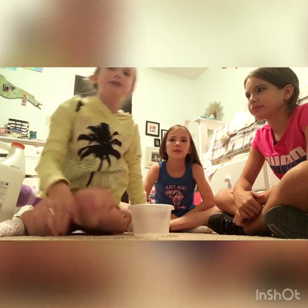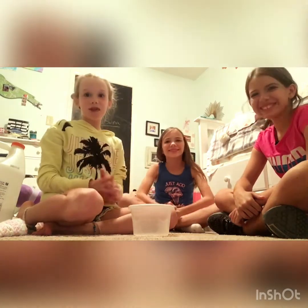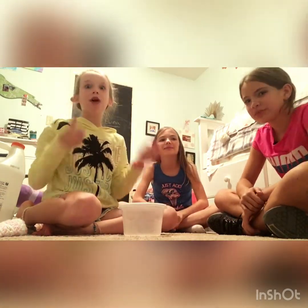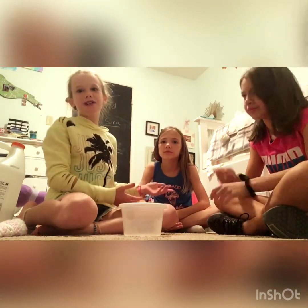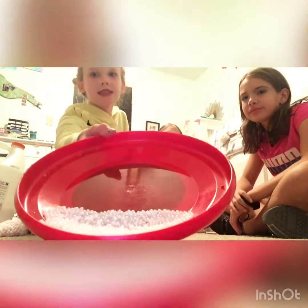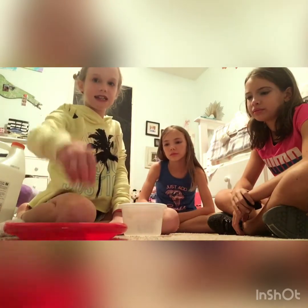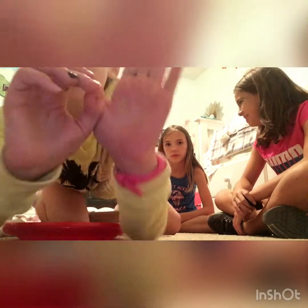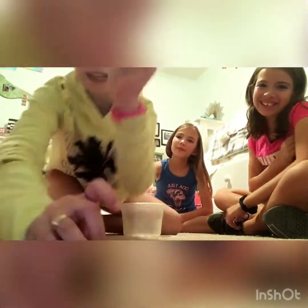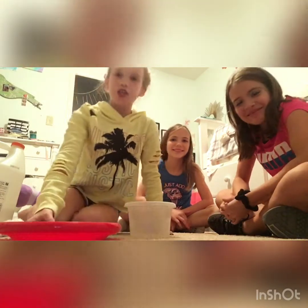Hey guys, it's me Pei Pei from Pei Pei Crate and Tay Tay Crate, and today we're gonna be making slime. I hope you liked that last video we just posted — it was kind of more like a movie skit thing. Anyway, today we're making slime. We got these pebbles and they're inside a stuffed animal — they're really tiny.